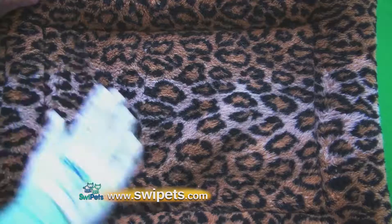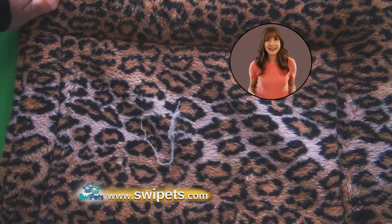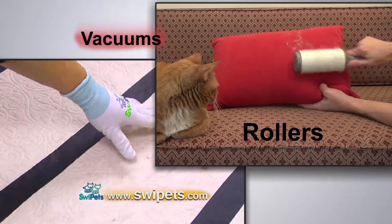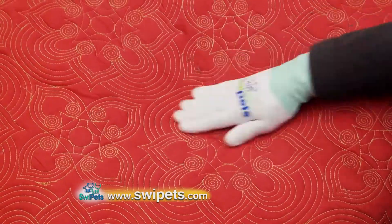Hi, I'm Katie, and I'm here to tell you about a revolutionary new product that literally swipes cat hair from virtually everything. You've tried vacuums, rollers, mitts, wet sponges, damp cloths, and yet cat hair still remains behind.